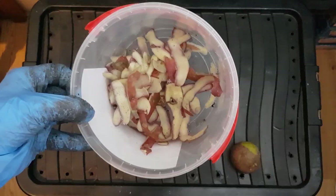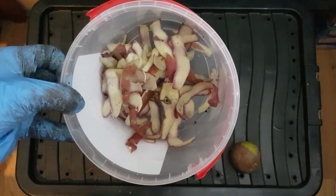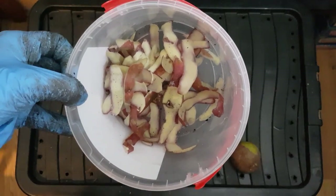We're going to talk about whether it's going to be killing your worms, if you should be adding lots, and how I like to dispose of potato peelings.